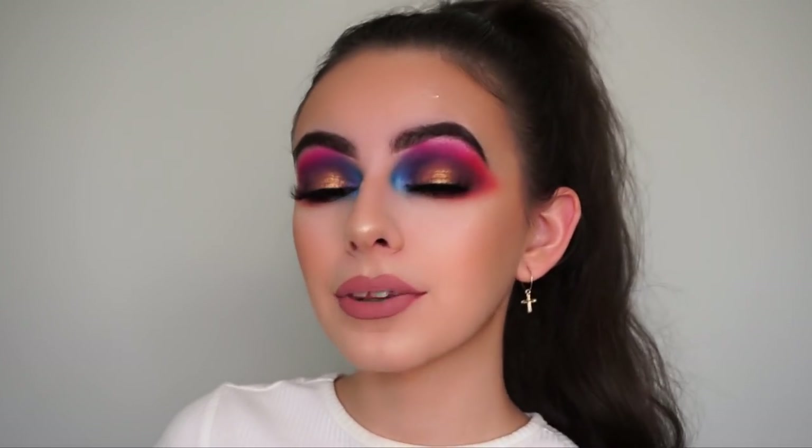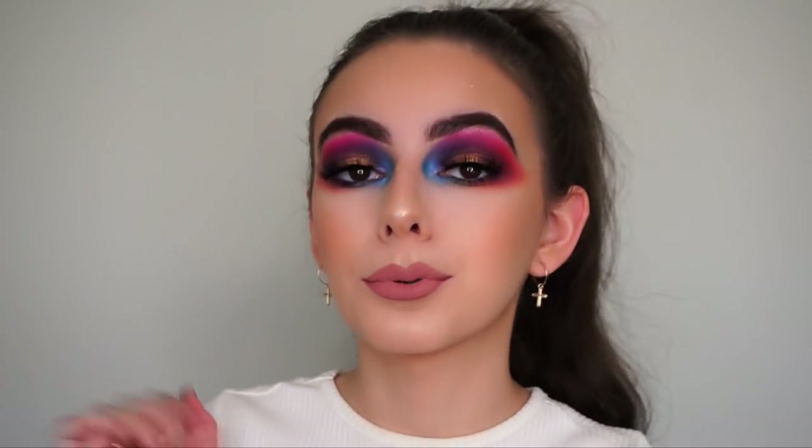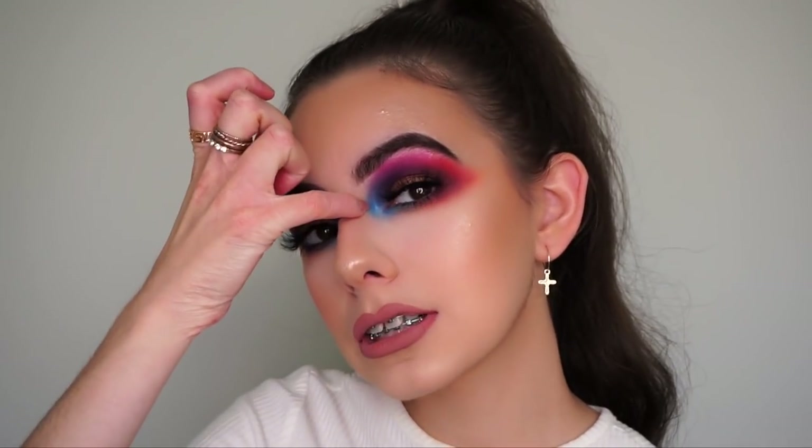This is the final look and I really hope you guys like it and learned something from this video. If you did like it please give it a thumbs up and subscribe down below if you're new to my channel. I'm actually pretty damn happy with how this look turned out — I've never done anything so dramatic and colorful. I just want to thank Brooke for the major inspiration. I probably could have gone less intense with the blue, but other than that I'm really happy with how it turned out. If you recreate this look, be sure to tag me — I'd love to see. Thank you so much for watching and I'll see you in my next one.